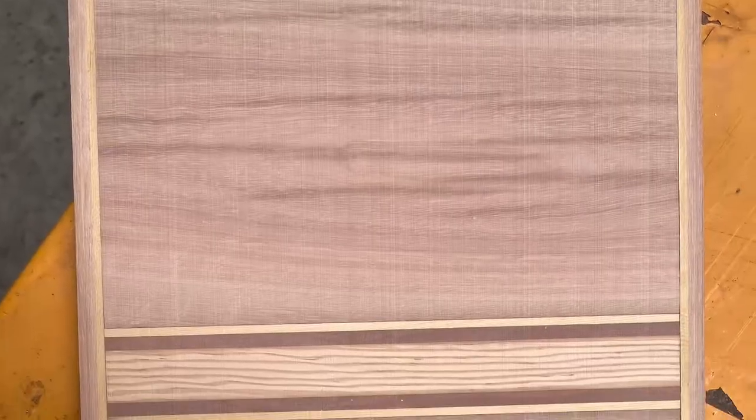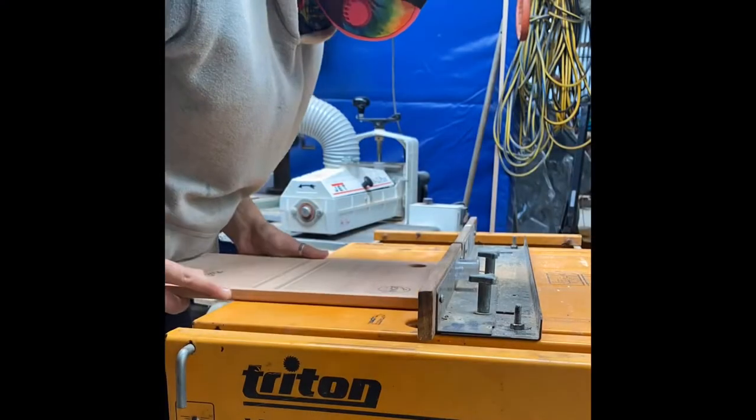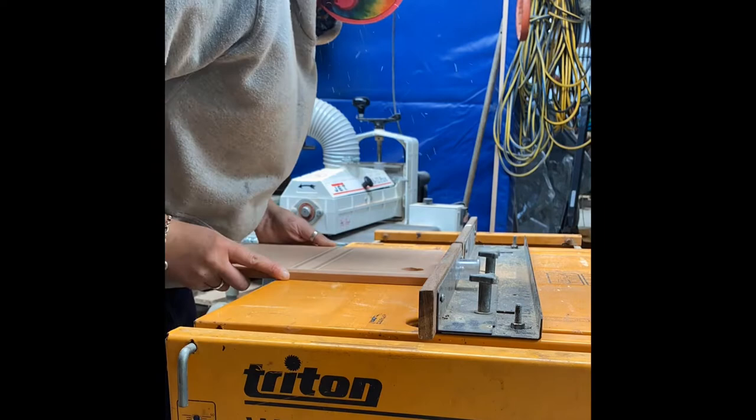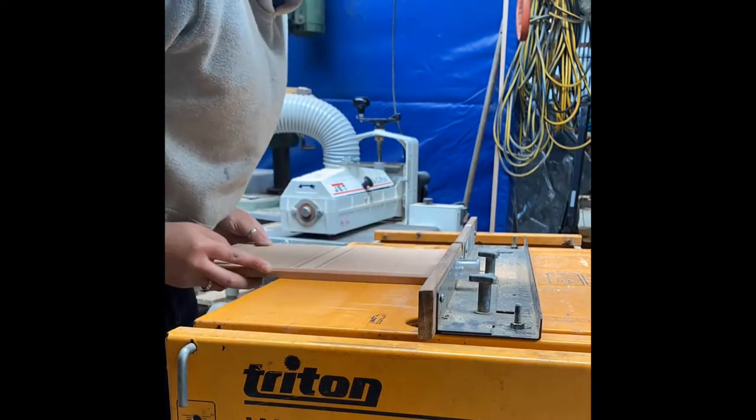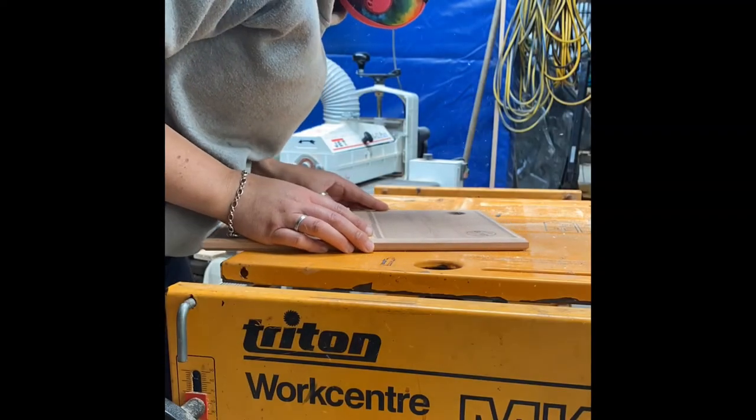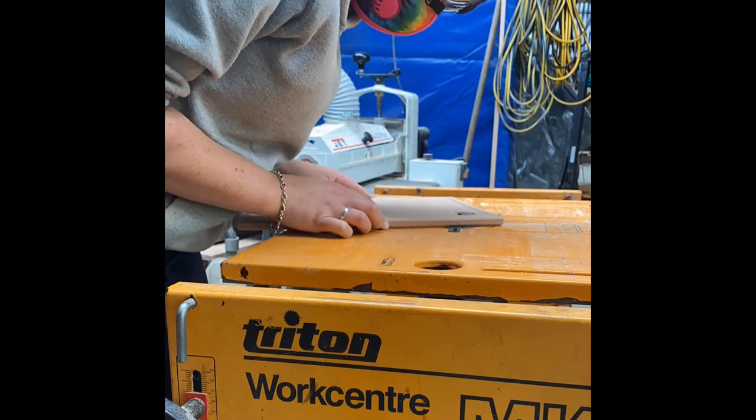Out of the drum sander after removing the excess glue, and onto the router table to start chamfering the edges for a little bit of class on the finished board. Next is some freehand routing for the grab hole.